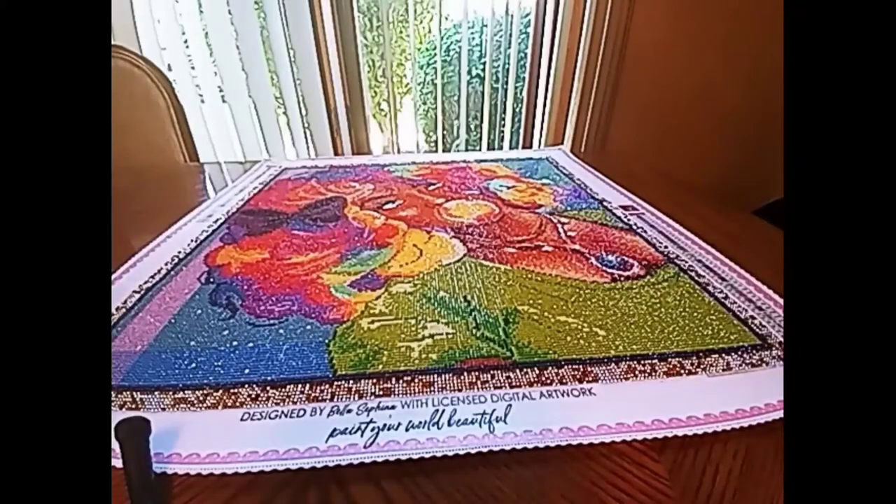Hey guys, welcome to Miniatures Mayhem and More. This is Keena and we are here to do a post review on Bella Safina's Diamond Art Designs Bubblegum Girl. Guys, I am speechless with this one — this diamond painting was absolutely magnificent.